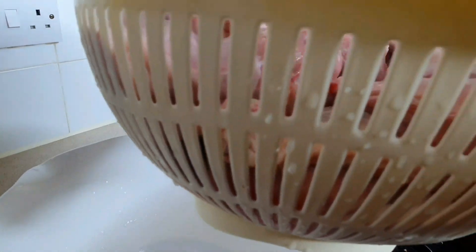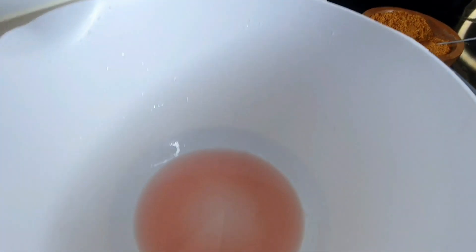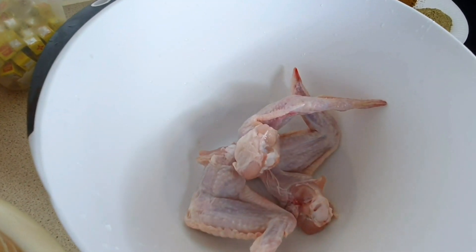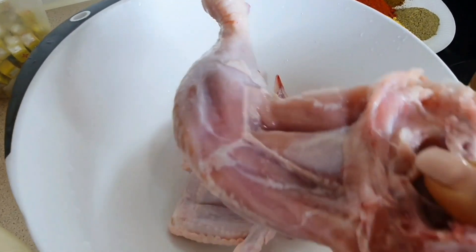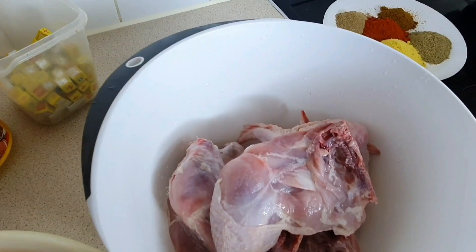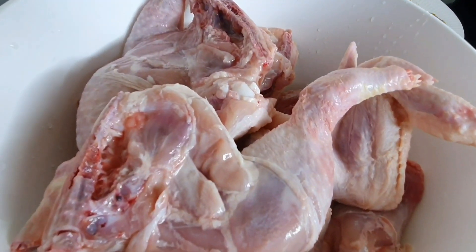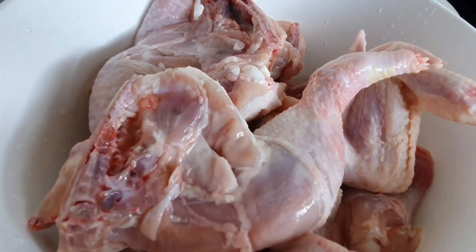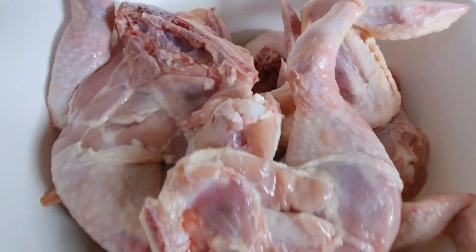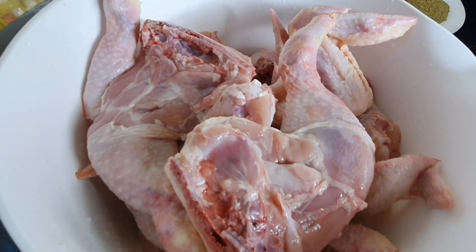First of all, you're gonna wash your chicken very well and your chicken wings very well, just like so. Use a basket to drain that water, because if you want to grill your chicken and you want it to be really dry and crispy, this is what you need to do — wash it and drain that water. You can see how the chicken is looking dry. Clean it very well and take off all that excess fat.